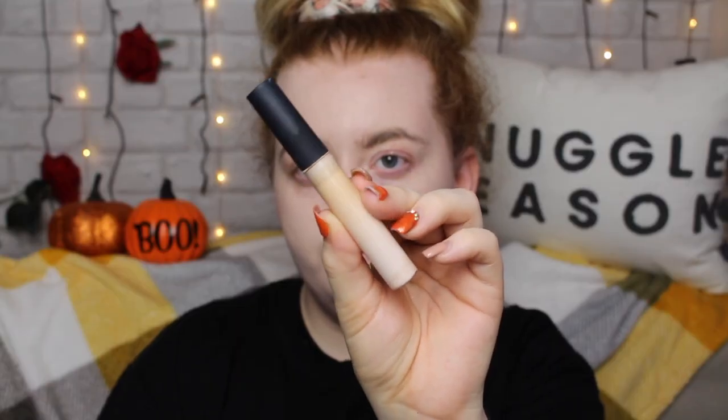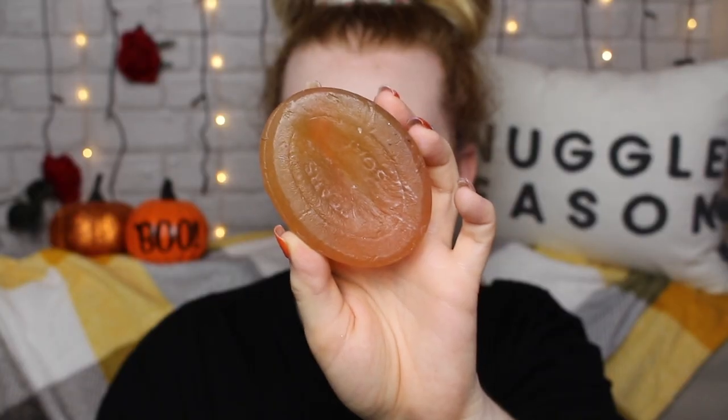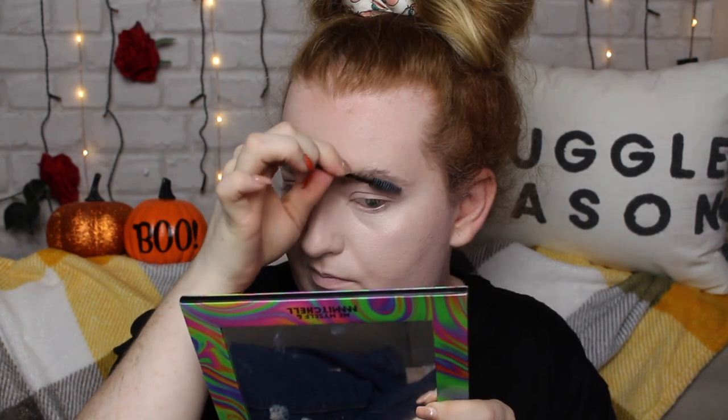Moving on to concealer, I'm using the Barry M All Night Long concealer in the shade one Milk. I'm just applying this in a triangle shape and blending it out with my sponge. I'm also taking the excess and putting it over my eyelids as a primer, taking it all the way up to the brow to highlight the midpoint of my face. Now I'm doing a little bit of soap brows — keeping them kind of messy and untamed, not too perfect — then leaving them to dry.